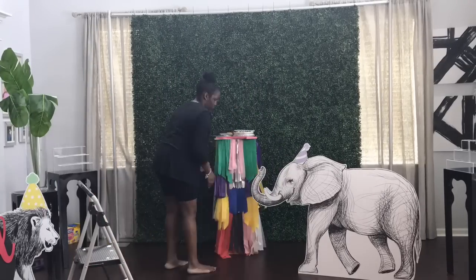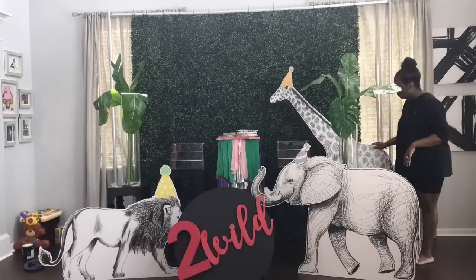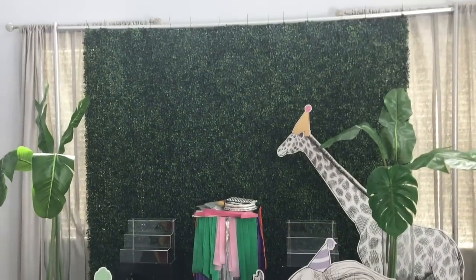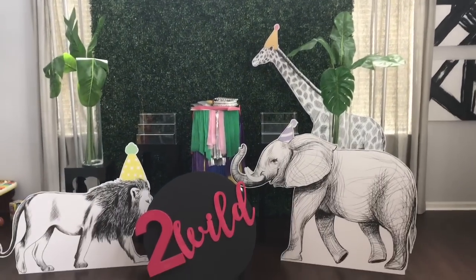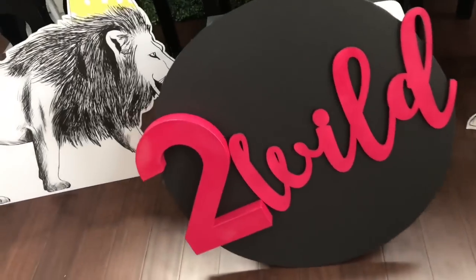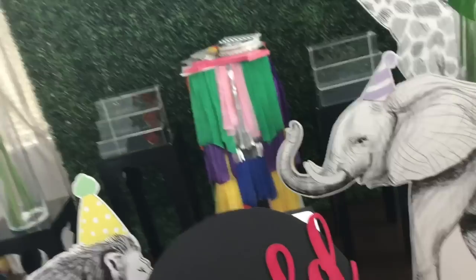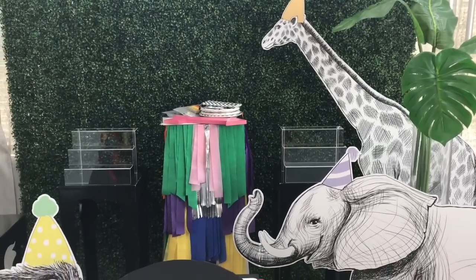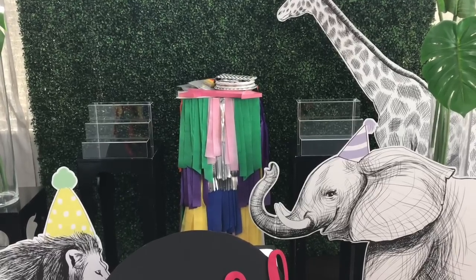Now I have to do a quick spot clean to get everything back in place. I still have to do my balloons and then I have this sign that I probably should have hung before I put all this stuff back in the way. The desserts aren't here just yet — I'm going to pick those up later today, and then the cake will be here tomorrow.